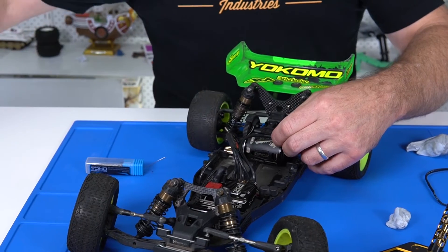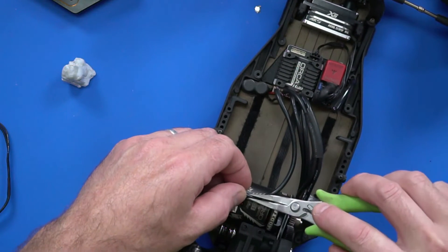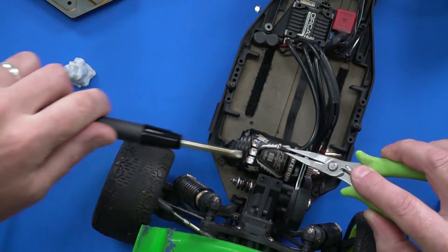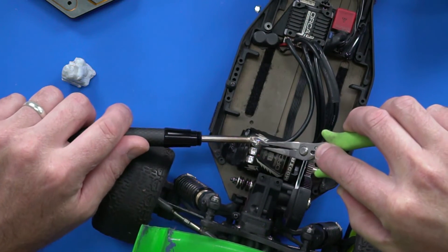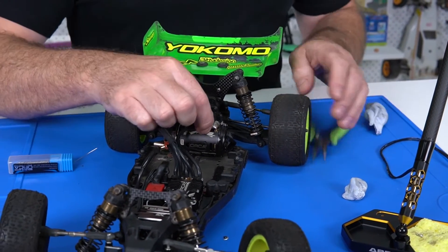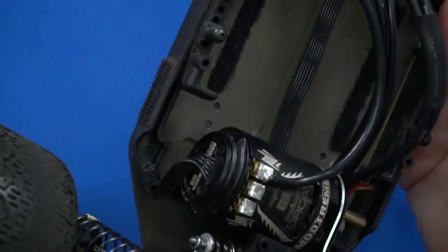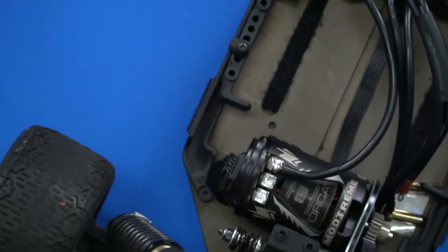I might use pliers for this one — got my nine-step pliers here to get a nice angle. Get a bit of heat into the tab. You can see how quickly the heat went through, meaning no flux went up into the wire. I've got a really beautiful and glossy soldering joint. I won't do all three, but that is a demonstration of exactly how to go about re-soldering your motor.